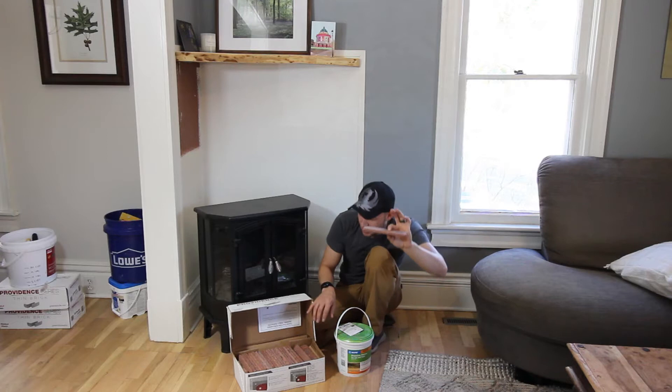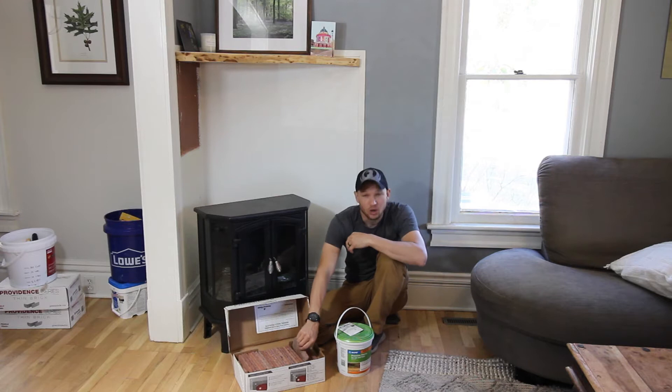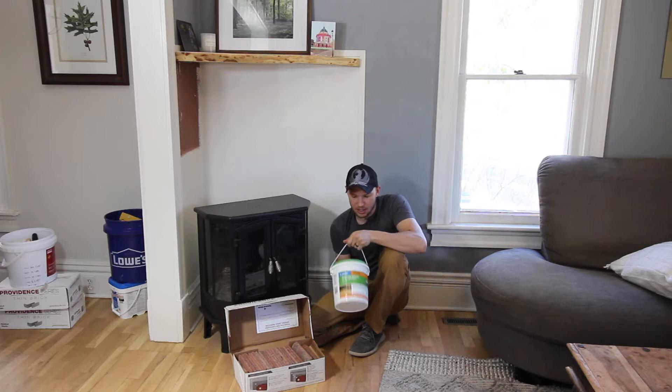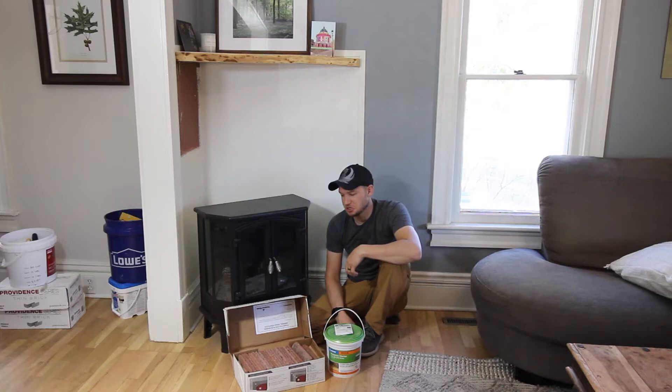These can be installed several different ways. I've seen people use construction adhesive, some kind of tile adhesive, or mortar. With mortar you can buy a bag and mix it yourself or buy a pre-mixed bucket — this is one gallon. For what I'm using it, it covers about twenty-five square feet, so should be plenty for this area. This way I'm not messing with a mixer or getting mortar splashed everywhere.